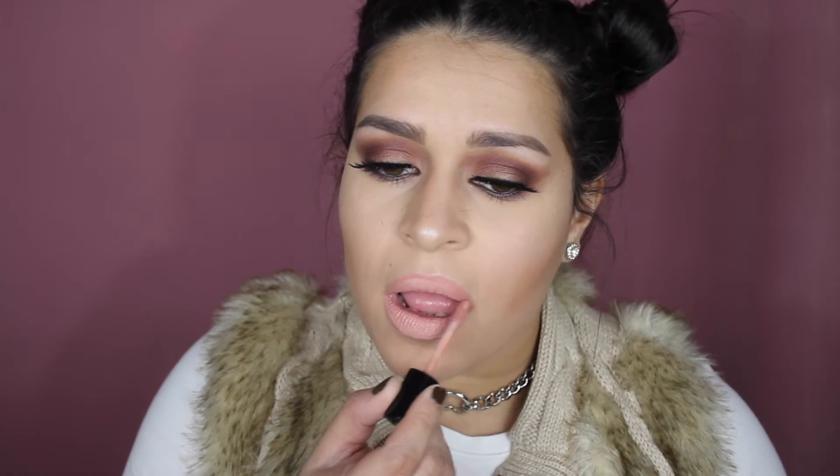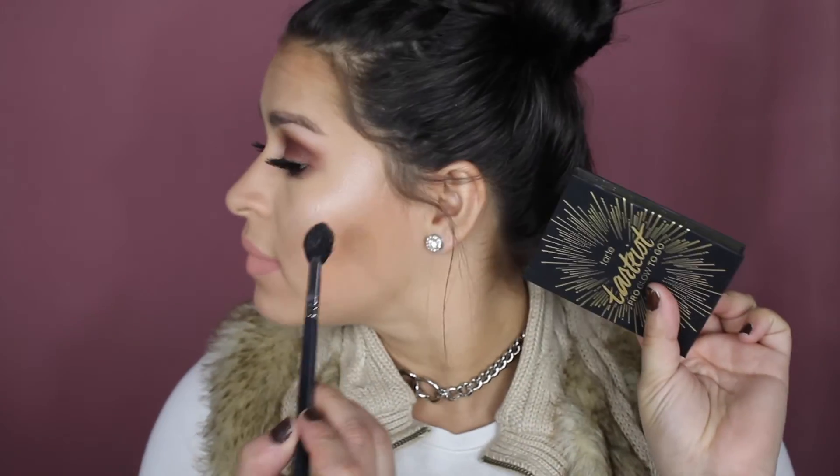For lip color I'm using the Jordana Sweet Cream Matte and it is amazing — this is in the color Buttercream. I highly recommend it. I picked this one up from Walgreens and it was $4.99. It smells just like the NYX buttercreams — that cupcake smell.